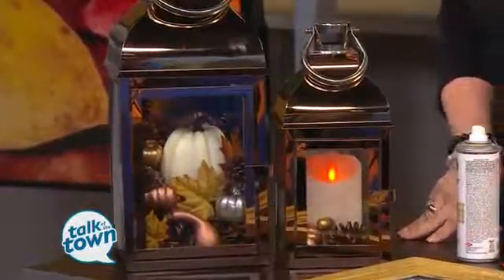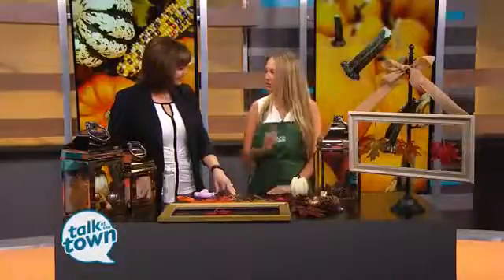We've also got a beautiful frame over here. This is a unique way to display some fall leaves. You can get the kids involved with that, too. You can use natural leaves, but of course we have a lot of nice decorative leaves in the store as well. And that's something you can use year after year. How do we put this one together?